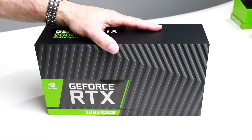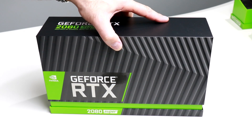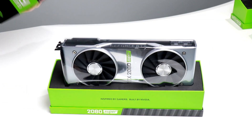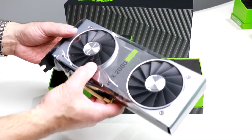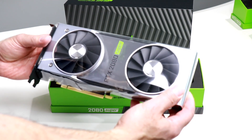The GeForce RTX 2080 Super up close here, and the unboxing begins. I have already slit the tape on either side of the box, and there you have it — inside its protective static bag, the NVIDIA GeForce RTX 2080 Super.